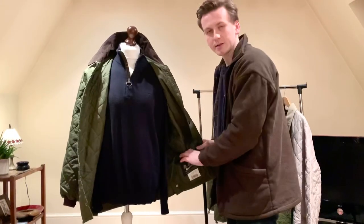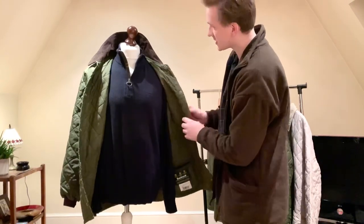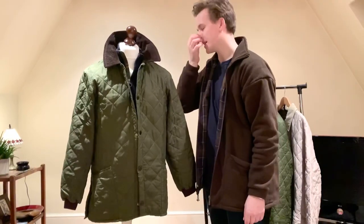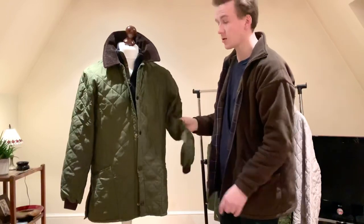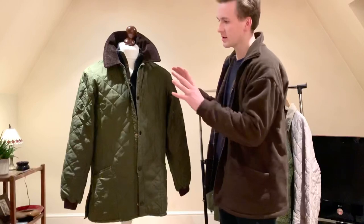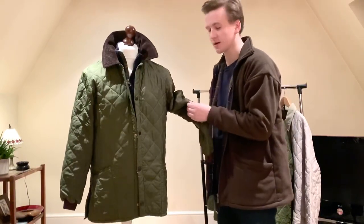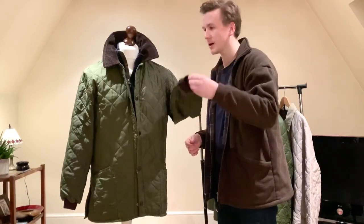There's a pocket here for your wallet, phone, keys, whatever you need. Nice thick, heavy stitching and thick corduroy. The differences between the newer versions and the old ones — the old ones made in England — are superior in every single way. The stitching, the poppers, the corduroy is thicker, the nylon feels like a better quality, and really warm ribbed cuffs.